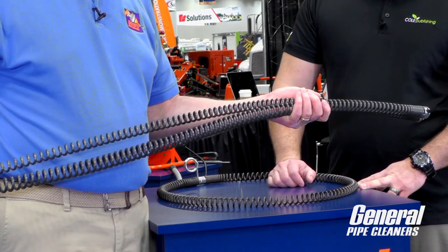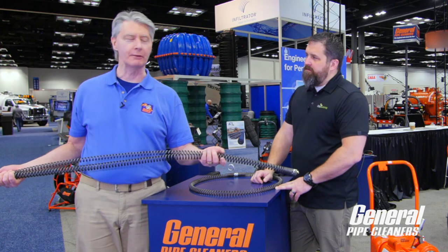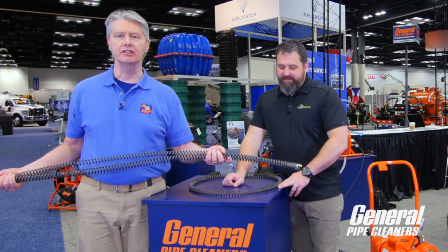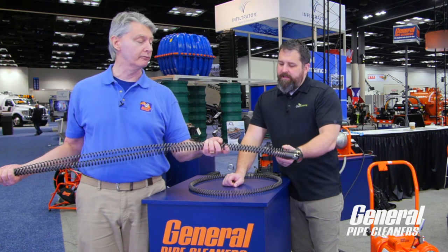Another thing I hear from people in the field all the time is that they often hit the clog right after they put a 15-foot cable on — Murphy's Law. So it's much easier and safer to use five-foot cables because you have less cable flopping around.